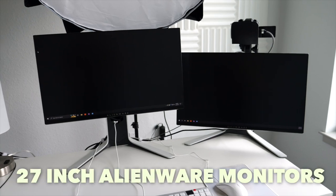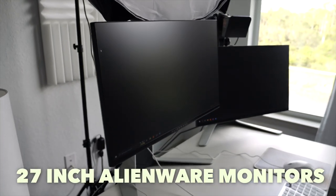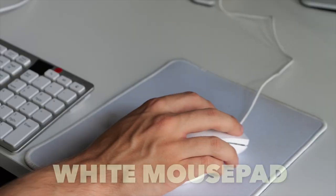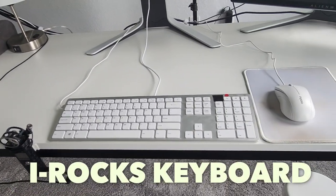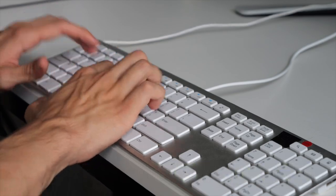I plug this into two 27 inch 1080p Alienware monitors and I make sure to have the height of the top of the monitor screen level with my eyes, which is really good for ergonomics. For a mouse I use a cheap silent mouse from Amazon on top of a white mouse pad. The keyboard is an Irox wired keyboard — what I really love about it is that not only does it feel great to type on but it also has two USB ports so I can plug the mouse right into it.